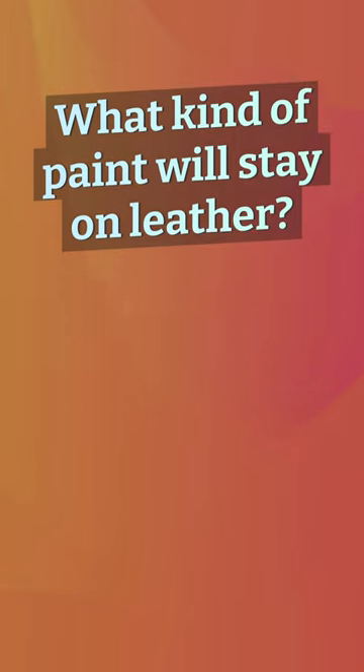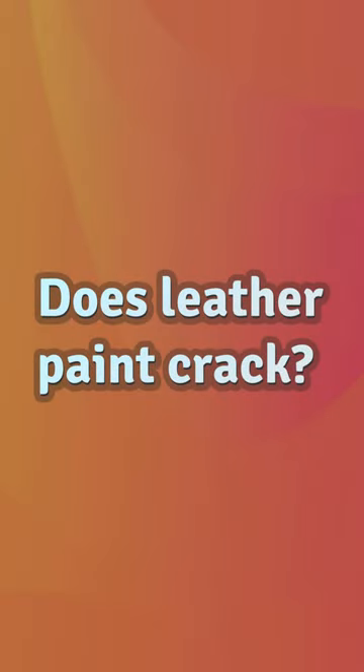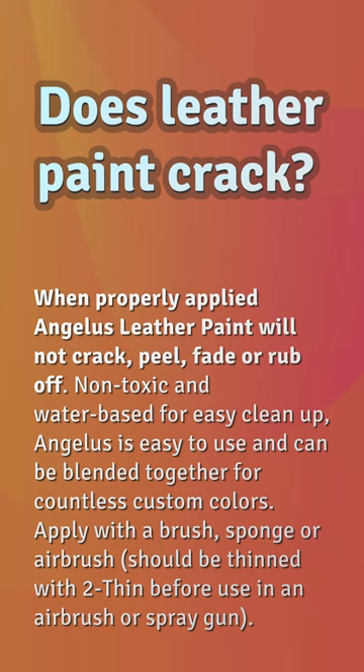What kind of paint will stay on leather? Acrylic leather paints are acrylic-based paints created specifically for work on leather and faux leather, though you can also use standard acrylic paints from a craft store. Leather paints are not much more expensive and are made to adhere to these materials without chipping, peeling, or cracking over time.